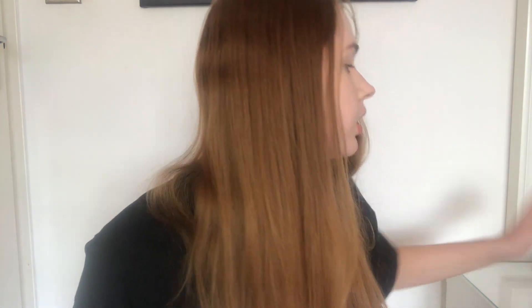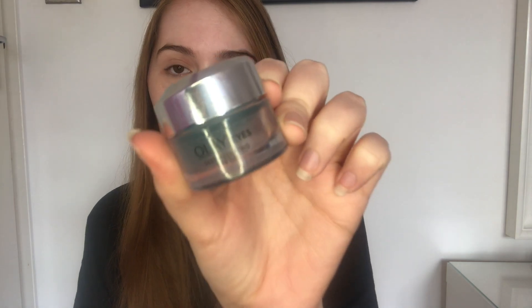First things first, I'm going to go in with an eye cream just to hydrate my eyes. I'm using the Olay Eyes Deep Hydration Eye Gel. I take a little bit and use one finger just to rub it all around my eye, a little bit on my eyelid too, and that just gives me some hydration.